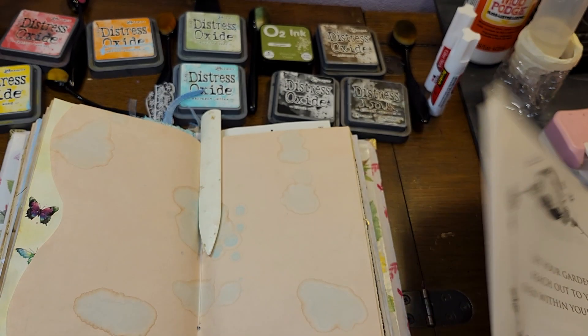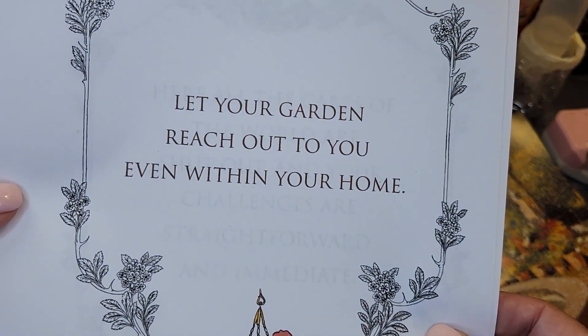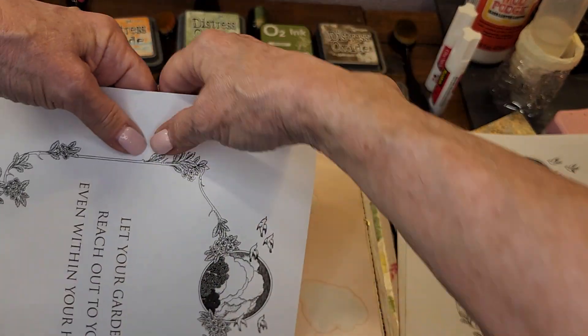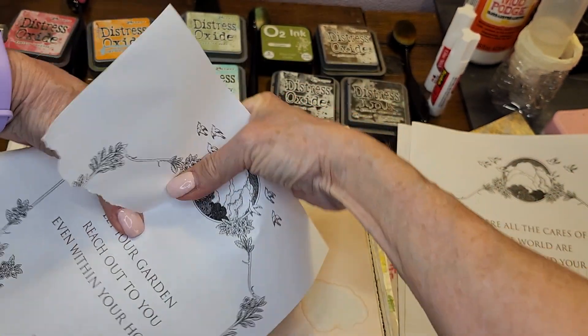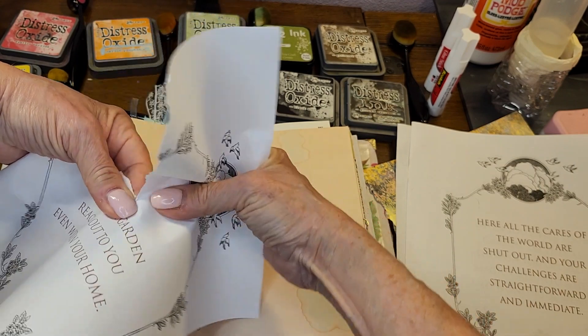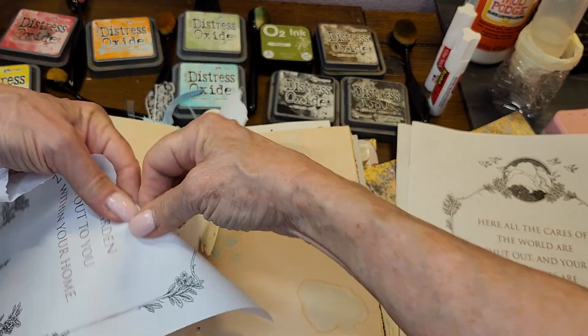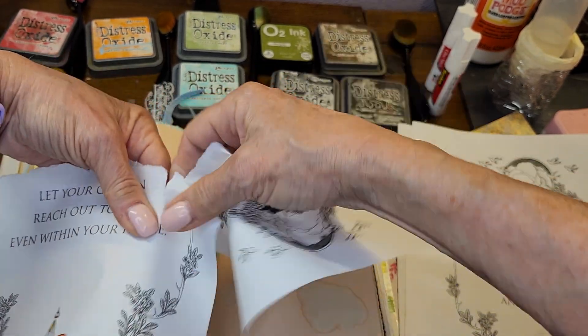Look at these sayings — it says, 'Let your garden reach out to you even within your home,' and I think that's beautiful. So I'm going to rip that apart and I'm going to be using Mod Podge again because it's working pretty well on the other things that I've been doing.